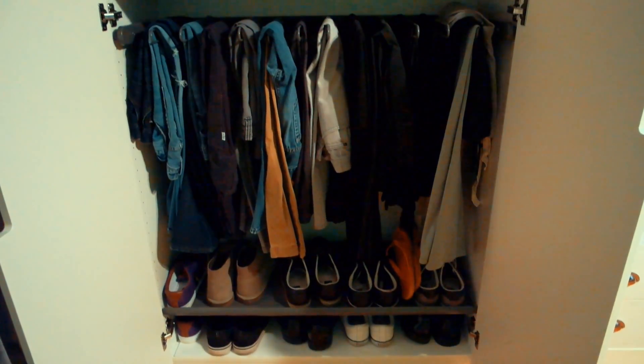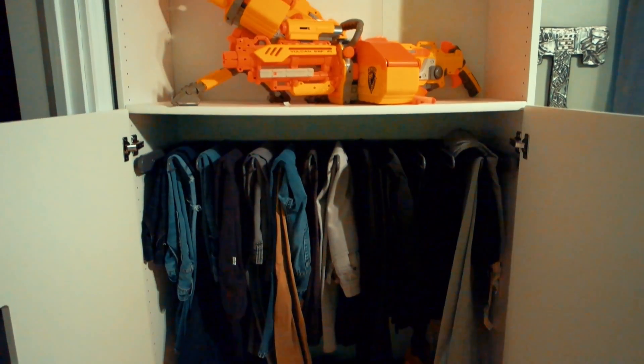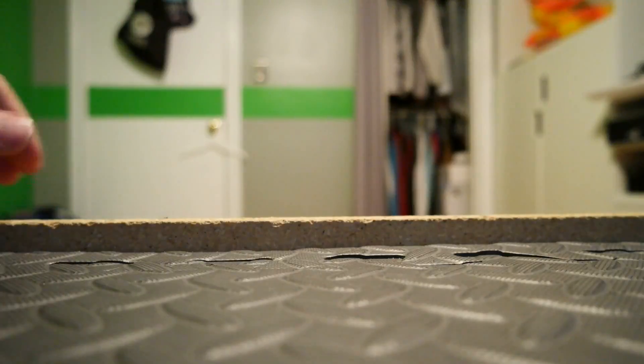Underneath the gun wall we actually have a bunch of IKEA furniture which has two shoe racks on the bottom and all of my clothes on top. The room is not completely done — there's so much more to do. I have some products still on the way, one of which has already arrived: these LED strips.